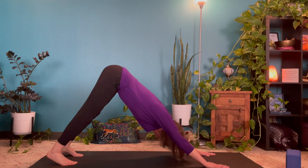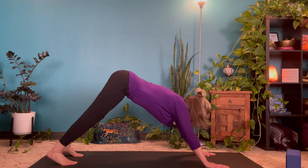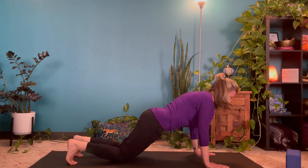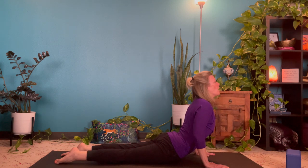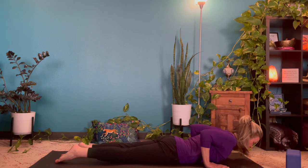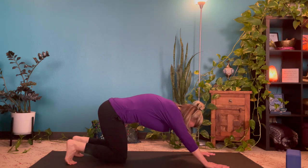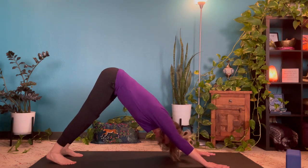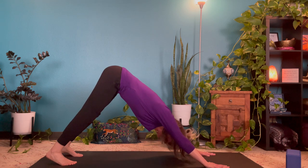One more breath here, and then we'll low flow again. Inhale to tabletop. Exhale, lower to the floor. Inhale for cobra — doing these flows to keep the energy moving. Exhale to the floor. Inhale to tabletop, and exhale back to downward facing dog. Pausing again for a moment, releasing tension and tightness, taking your time, using your breath.